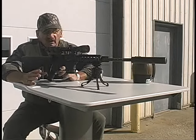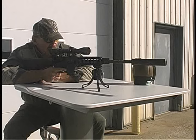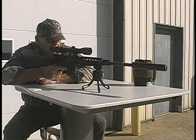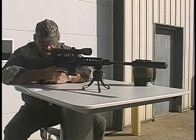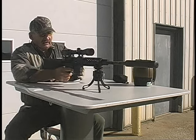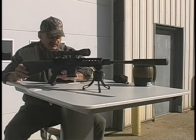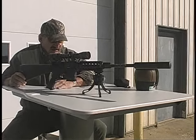Here are the features I really like. I can take the weapon and go 15 degrees left, 15 degrees right, forward, back. And here's the other cool thing — I can rotate it 360 degrees. That is just totally awesome.